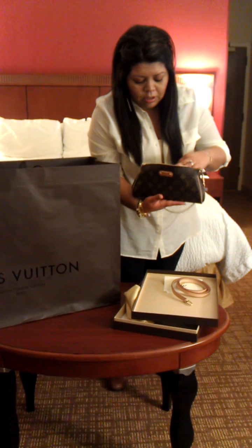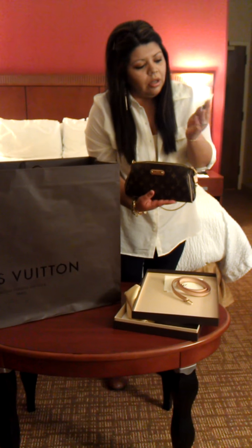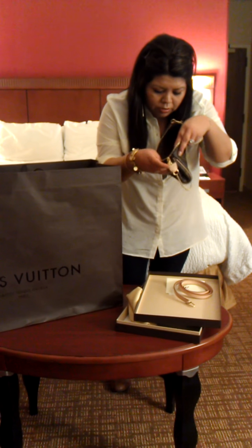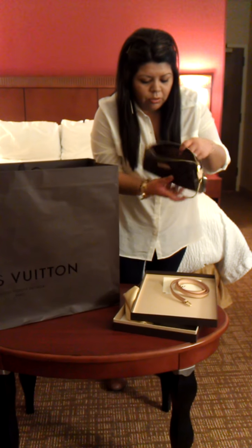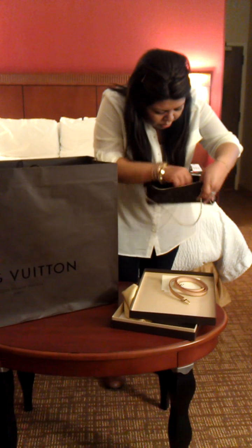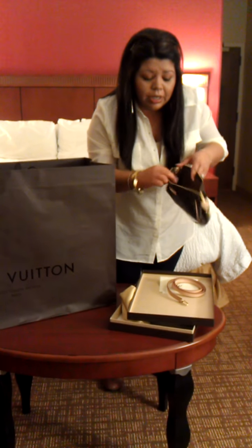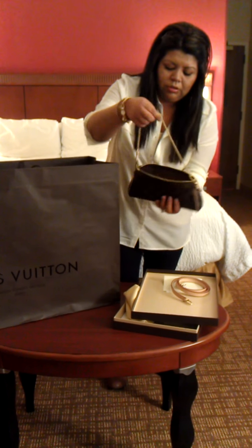It comes with the coated fabric little card and the EVA monogram little card in here. There's the inside of it. I don't know where this one was made at, but here's the little coat here — kind of hard to see, but this one was made in the USA. Yes, there's the inside. Nice little clutch here.